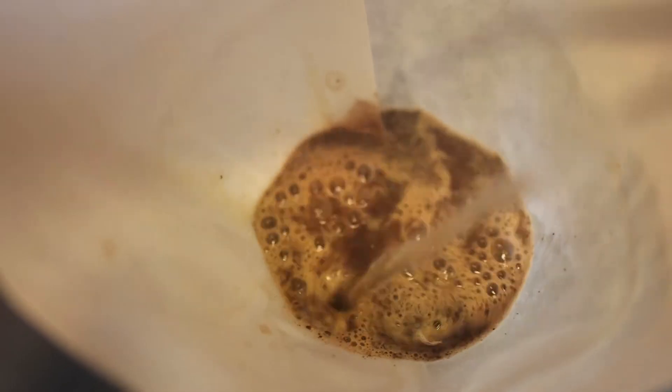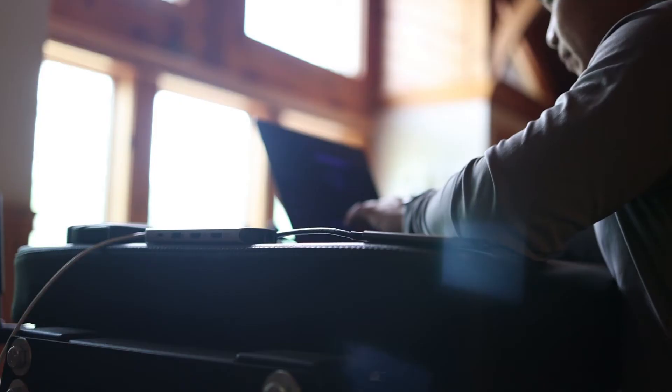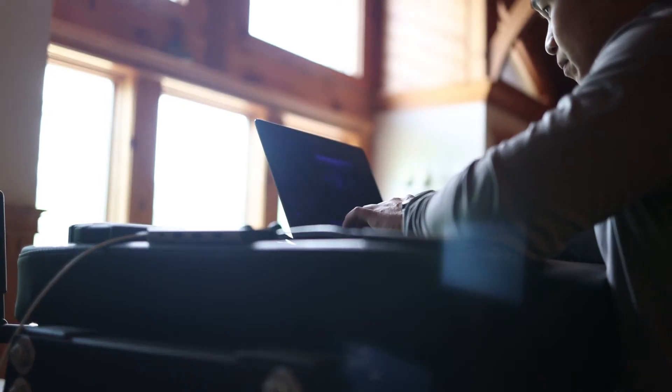Just got done eating lunch. Now I need to get some work done, do some editing, but first gotta make another cup of coffee. I think I am done editing for the day — got a few hours in, so that's good enough. Maybe later I'll do more, but now I'm gonna hit the garage and get another workout in.